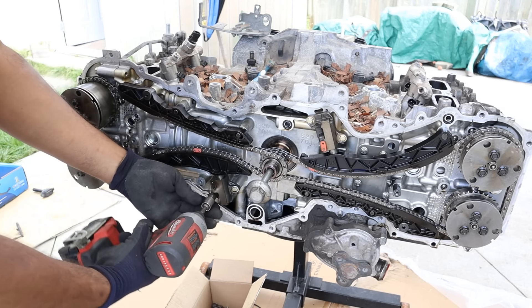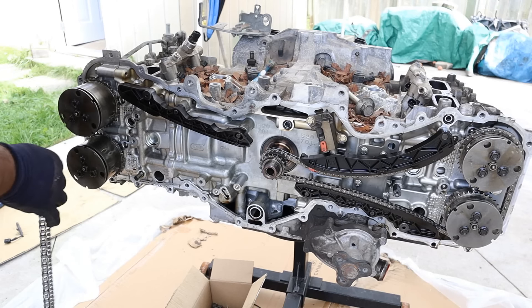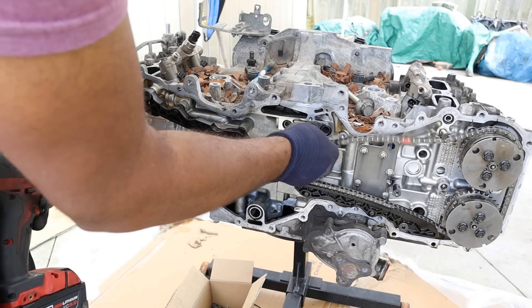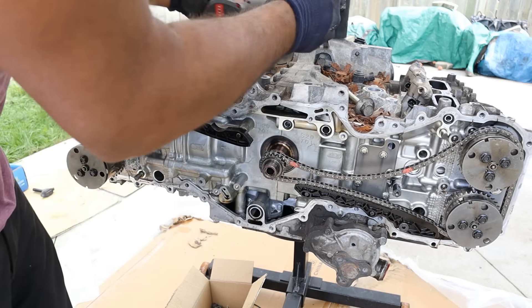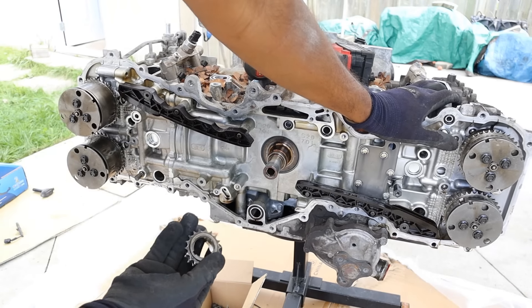I'm going to start removing the chain tensioner on this side, take the chain off, and then remove the tensioner on the other side as well. That thing's got a lot of spring force, so be careful. I'll pull this off and pop this hex off here.